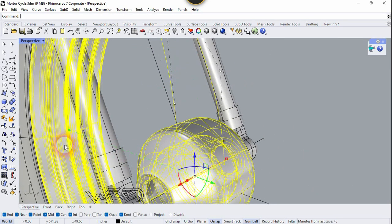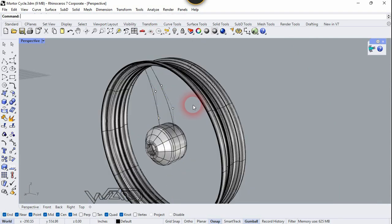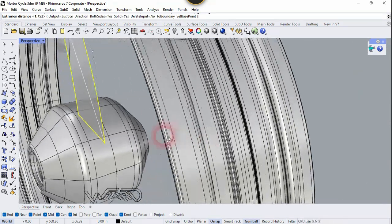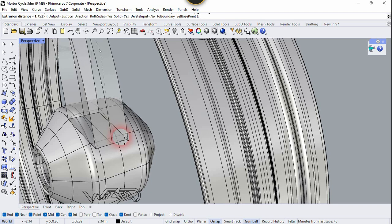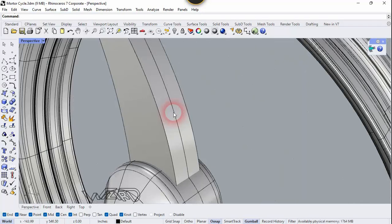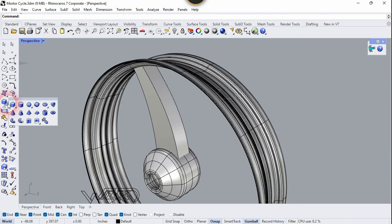Now select this surface and curve and isolate the rest. Now select this and use the Extrude command — you can extrude any amount you want, and make sure to check the Both Sides Yes option. Now you can fillet these edges and trim it — take your time to do it, it is pretty easy and you can do it yourself.